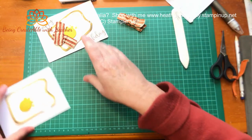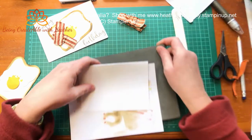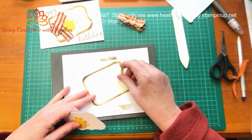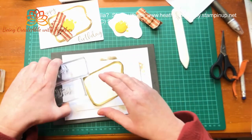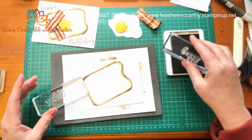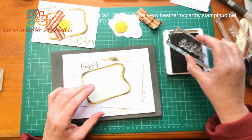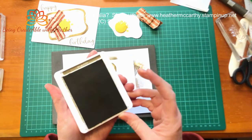I actually haven't stamped the Happy Birthday yet. Oh there's my card - look at that, there's the card I just found it! Told you I had one around here somewhere. Okay, so I want to work out where the Happy Birthday is going to sit on my card. Before I actually stick anything down I'm going to stamp my Happy Birthday - I'm going to go with Soft Suede for my color. I've got my 'Happy' - pop that there - and I have my 'Birthday' which is going to sit there. Perfect.